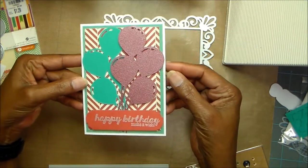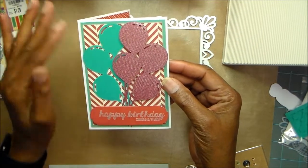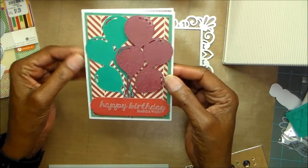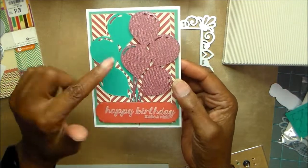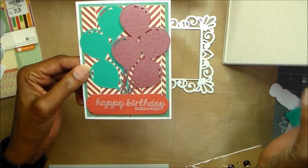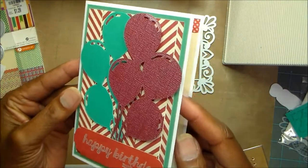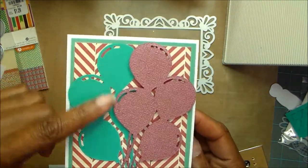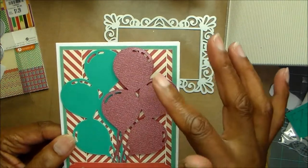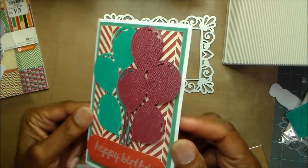So this is the first card that I made. I liked that the paper was mix and match — it had just a few colors, the greens, the oranges, and the purples. All of this paper I used was paper that had been cut for different projects, so I'm just trying to use all this stuff on my desk. So I glued the first one down flat, and then I popped the second one up so that it would look like you just had a whole bunch of balloons.